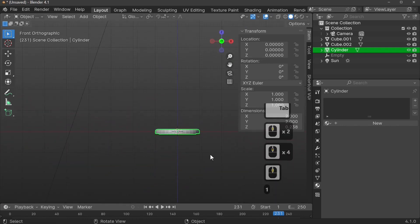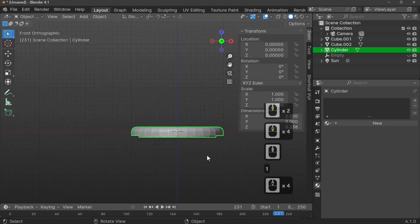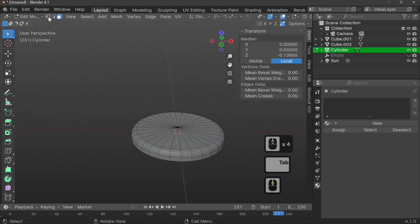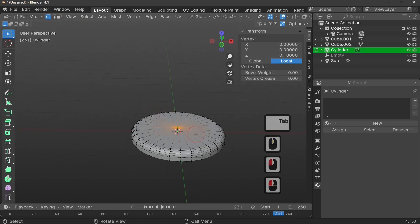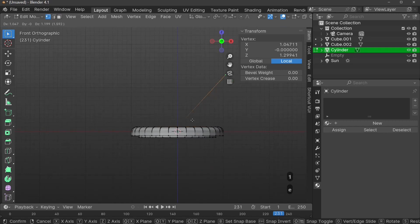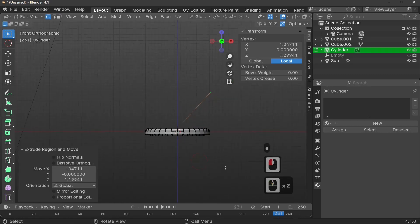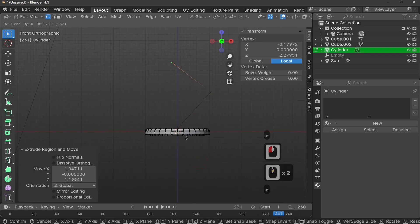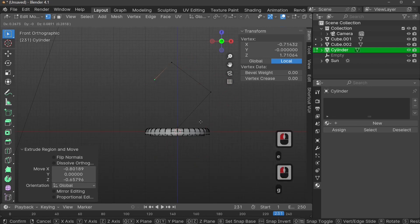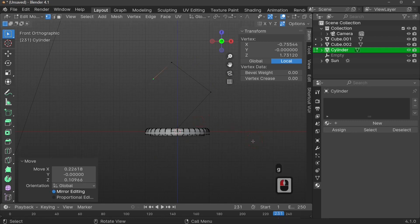Press the 1 key to look from the front, go into Edit Mode with Tab, and select the center point. Press E to extrude randomly upward to create a sort of lamp arm — that's going to be the first leg of the lamp, and it will be turned into a curve. Move it back slightly to adjust the angle.